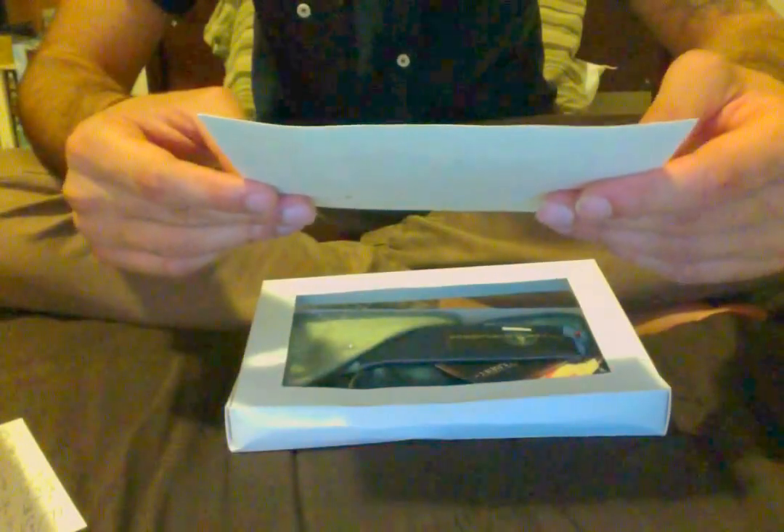Here's a certificate of authenticity — Sterling Scott tie. Gives it some awesomeness. Wow, and here's the tie itself.